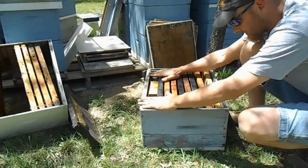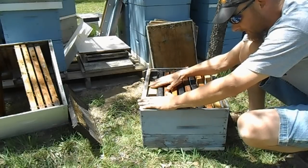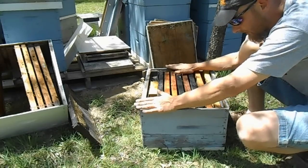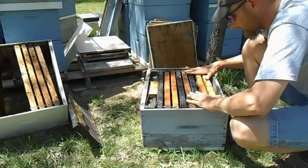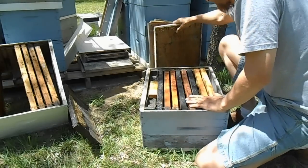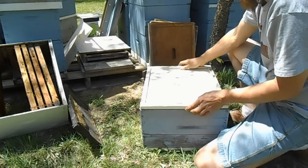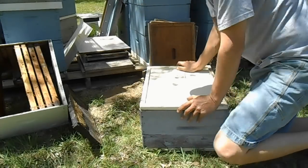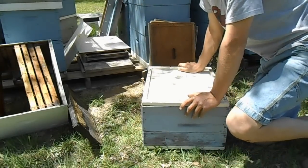I will not fill the feeder up — that's for after I catch bees. That way I don't have to worry about putting a feeder in when I go to the bee yard to feed; I already know that hive has a feeder and it's taken care of. Next up is the inner cover and a lid.